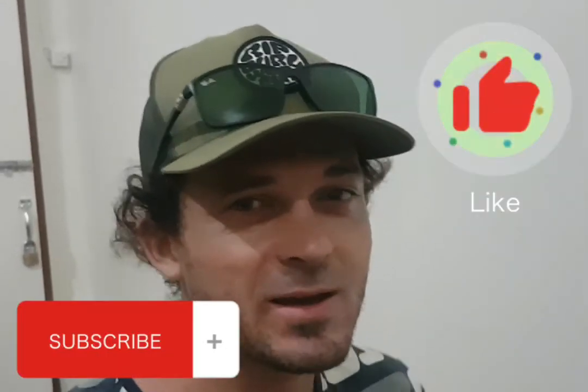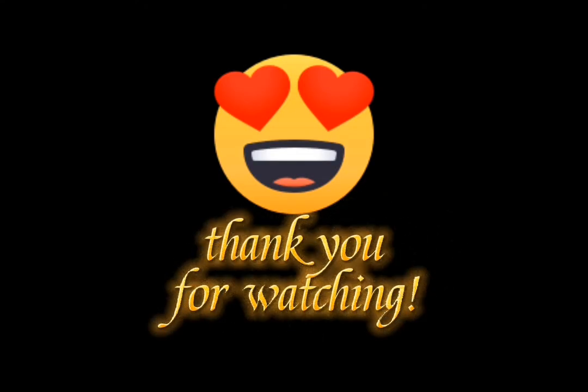If you are new to the channel, don't forget to like and subscribe. Thank you for your time, guys!